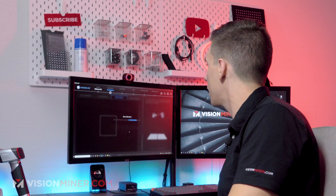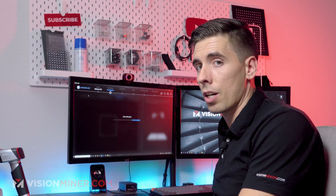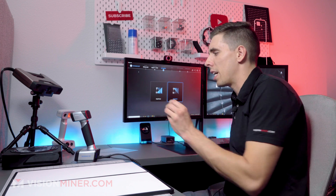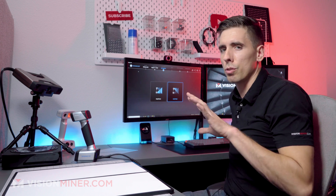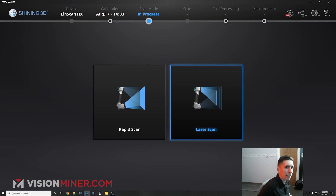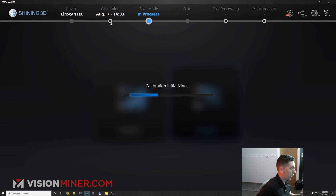White balance calibration succeeded, and now we're good to go. Now occasionally, every few months, or really if you take this scanner into a totally new space, or outside, or into a new shop, it's a good idea to calibrate it. And we can actually just do the quick calibration.